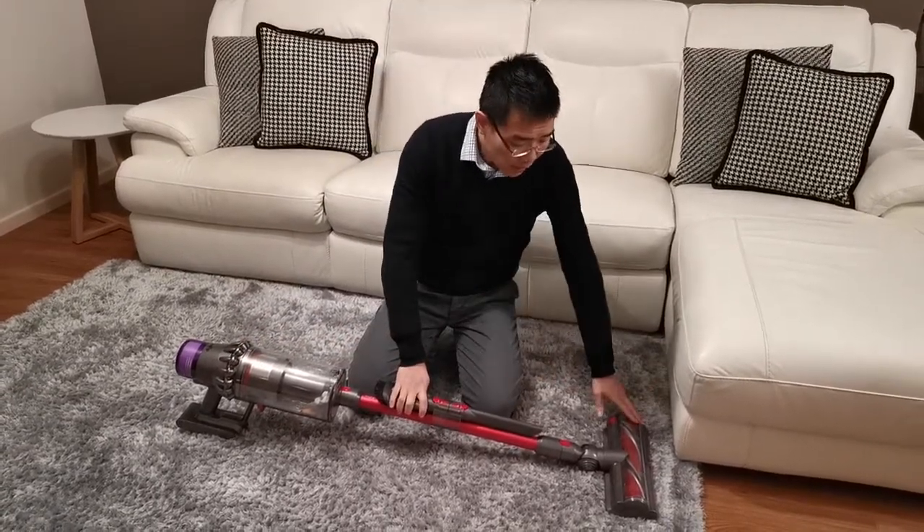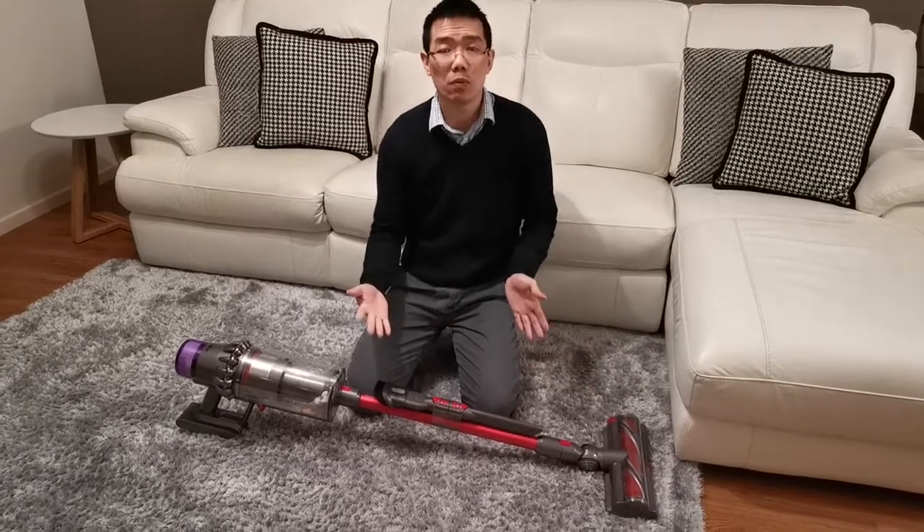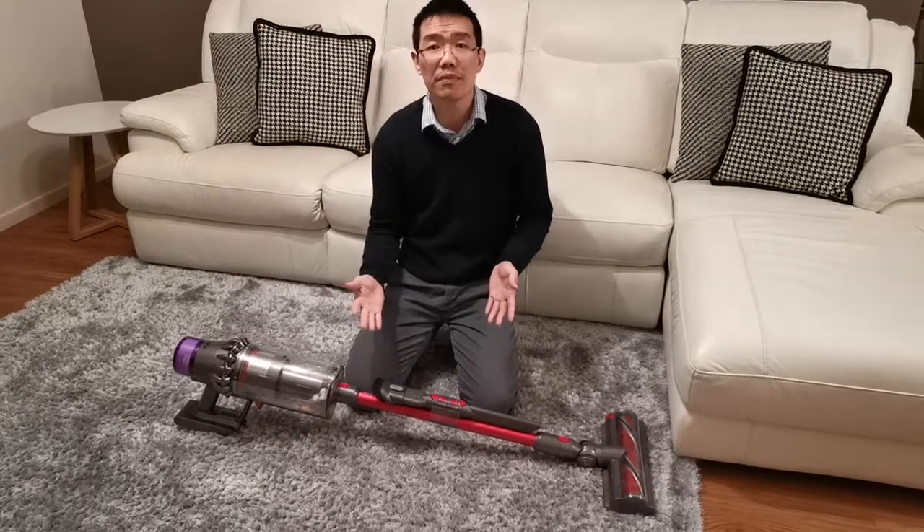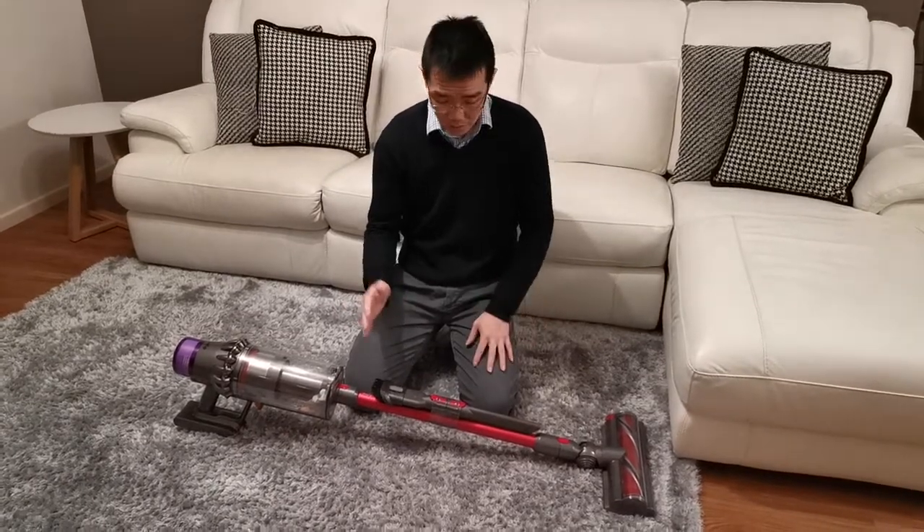Also, the torque head itself. The torque head is a lot wider, which means that we can finish the vacuuming a lot quicker as well.